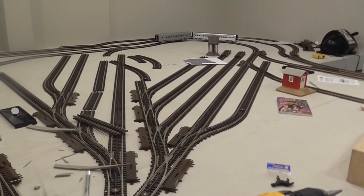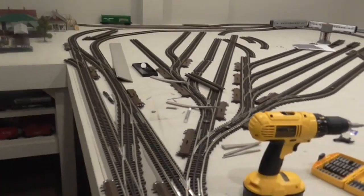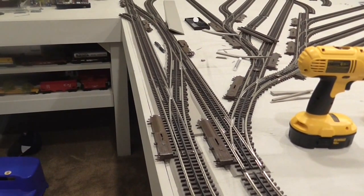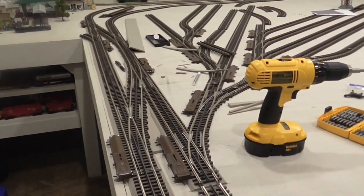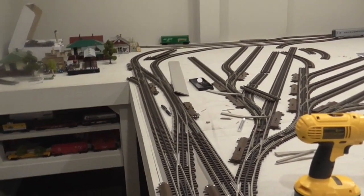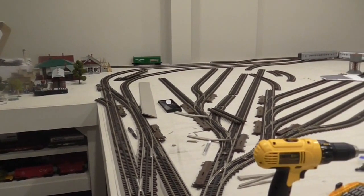Another thing we like about the Atlas O is that there's a really good variety of switches we can use on the layout. You can see these large number 5 turnouts that make a nice transition piece. Most of the switches are O36, but the radius of track varies from O36 — nothing less than that — O45, even some pieces of O81 and so on.